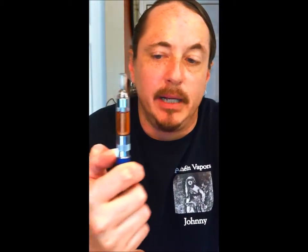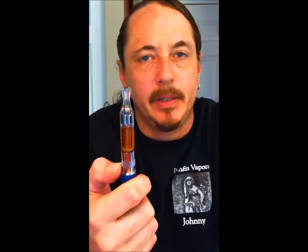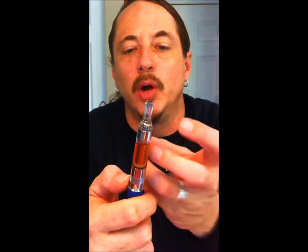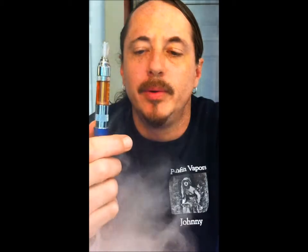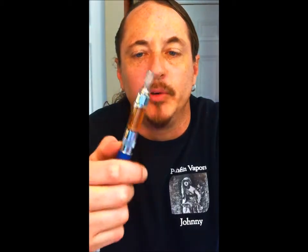I always like to fire it a couple of times. You hear it, you check it, you see that it's active. The firing draws the juice into the coil and helps saturate it. Not a bad first vape — there's more there.